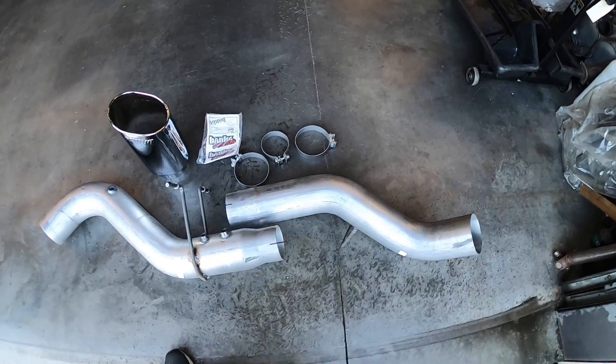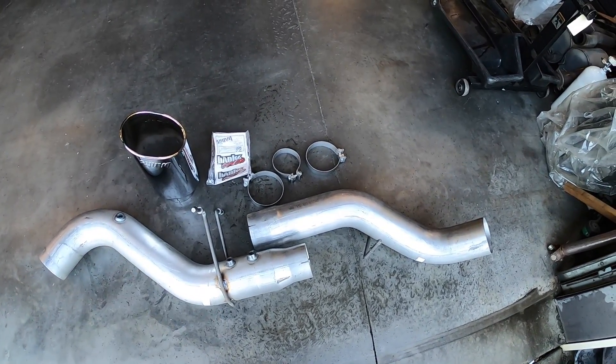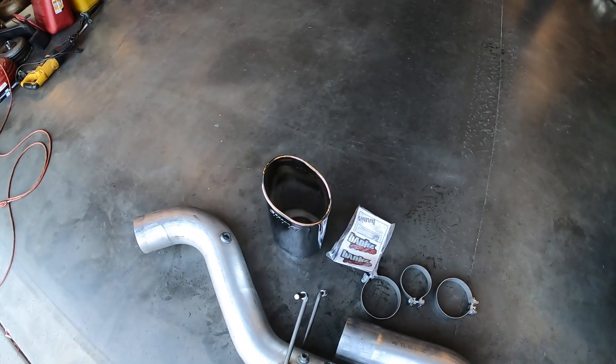This is our exhaust system. Basically we have our over-axle and our tailpipe. The hangers are already welded on, and we have three clamps and an exhaust tip.